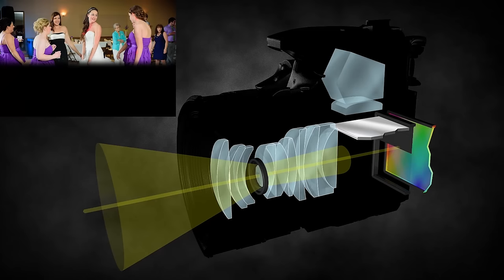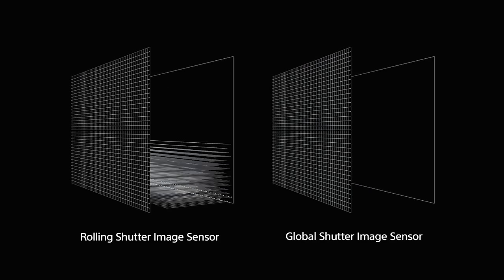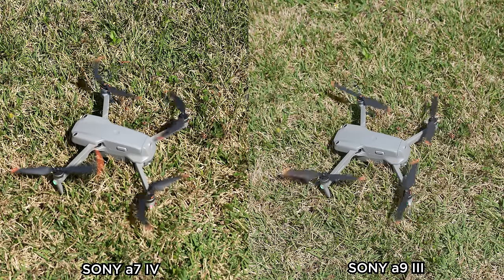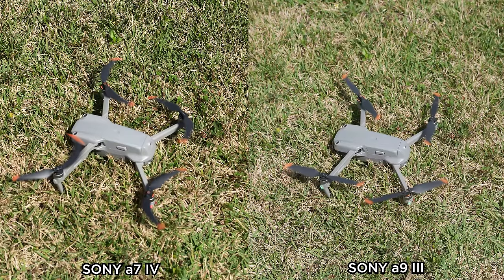In comes the Sony A93, the first still camera with a true global shutter. This means that every single pixel on the sensor can be read at the exact same moment, making a mechanical shutter completely obsolete. We now have a professional camera with no moving parts — no rolling shutter distortion with still images or video, and no longer limited by a physical moving shutter. The fastest shutter speed is now 1/80,000th of a second, and instead of shooting at 10 frames per second, it can shoot 120 raw files per second. So it's clearly the greatest camera ever made, right?